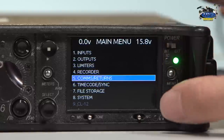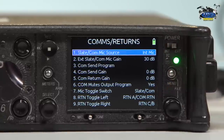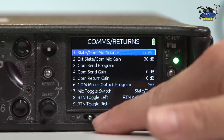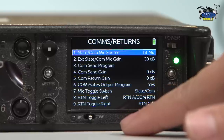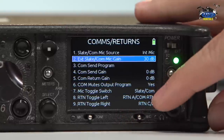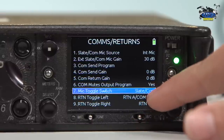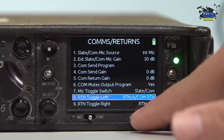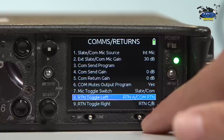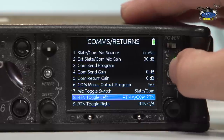So the comms and returns — I'm not going to go too in depth, just the most important things we use day to day. The internal mic is the thing you use when you're slating and talking directly into it. You can set the dB for that. And then very important is the return toggle left and toggle right right here. That tells you what you're going to listen to on your return, whether it's A, and then to the right is return C and B. So those are the most important features inside here.